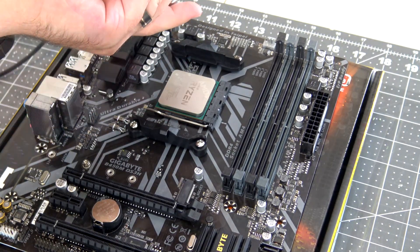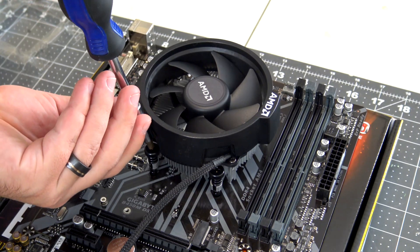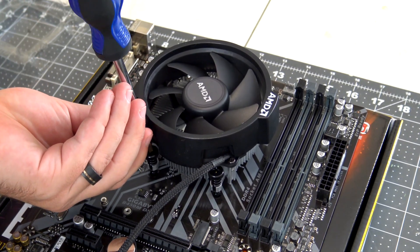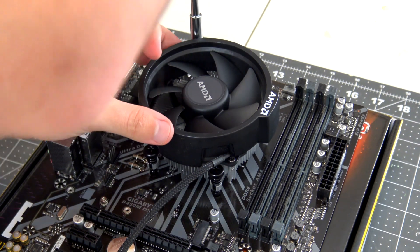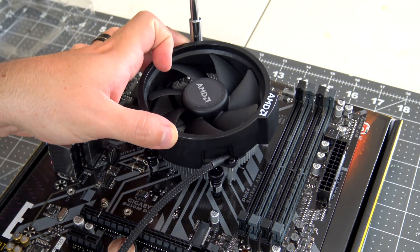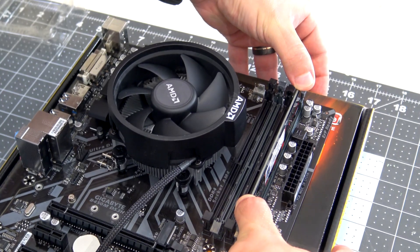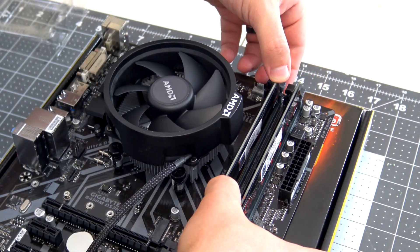The Ryzen 5 comes with its own CPU cooler, so unscrew the bracket from the motherboard and screw the cooler into the backplate mount. The cooler has thermal paste pre-applied, so you don't need to add your own. Once it's screwed in, plug in the fan and we are done with the CPU. Finally, we can install the RAM, making sure to insert it into the right slot for dual-channel RAM sticks.